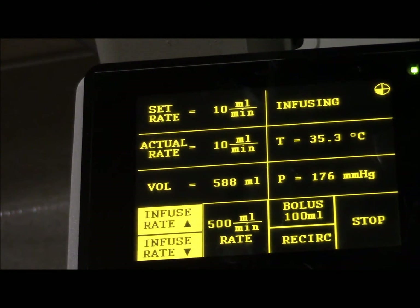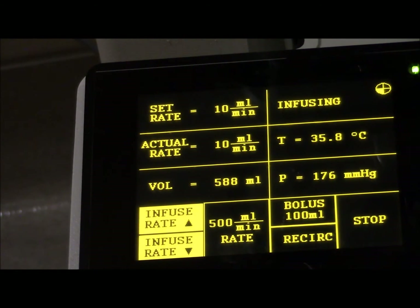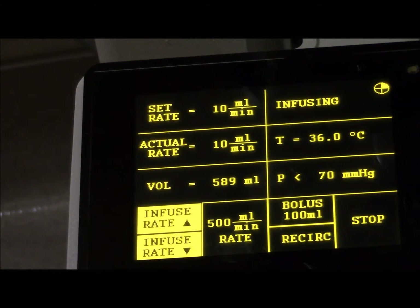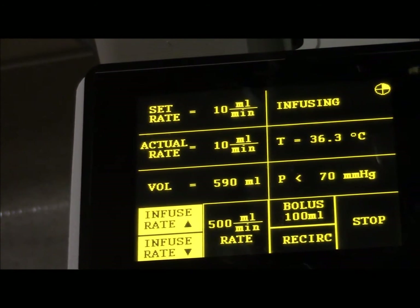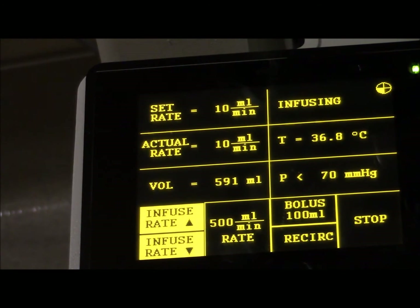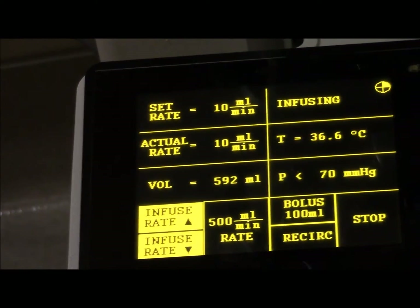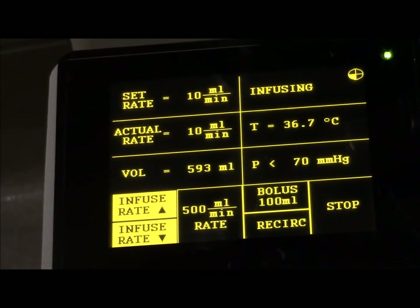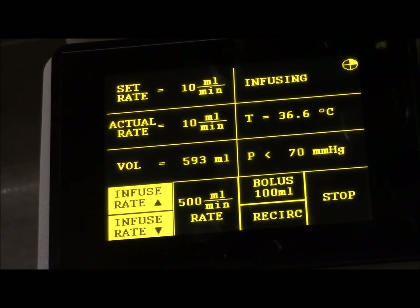If you have a very large IV, the fastest you could deliver would be 1,000 cc's per minute - a liter a minute, which is 60 liters an hour. It's amazing how much you can deliver. These large volumes are what we use typically for liver transplants, major aortic surgery, thoracic aortic surgery, or cardiac surgery.